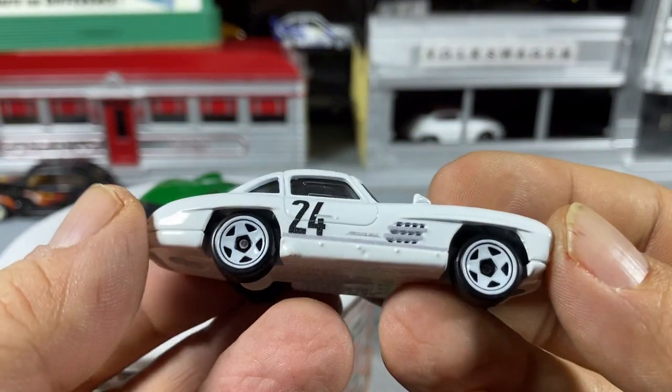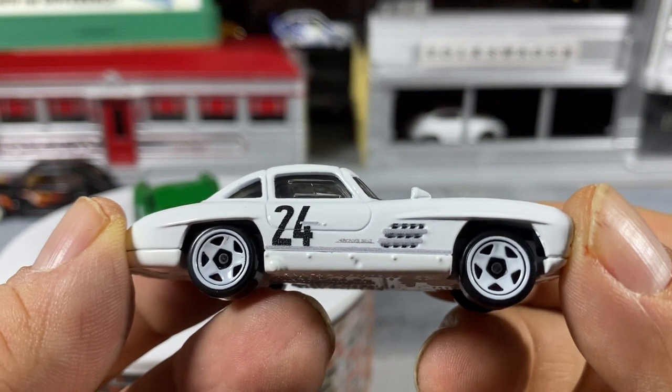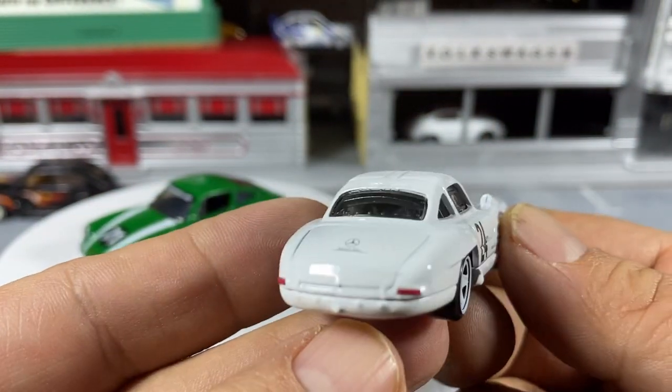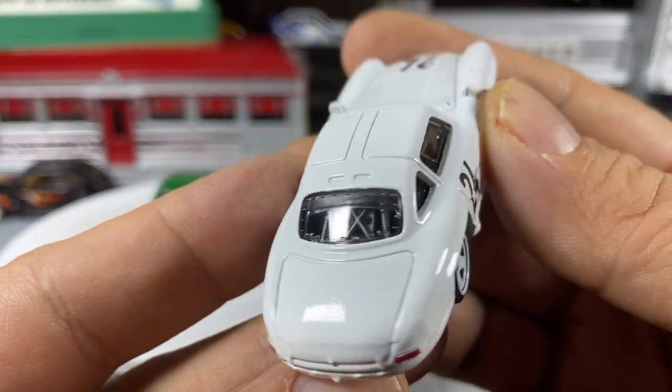The Mercedes is a nice weighty piece — it's sort of a take on the new five spokes, and it's a classy racing car all decoed up 360 degrees.